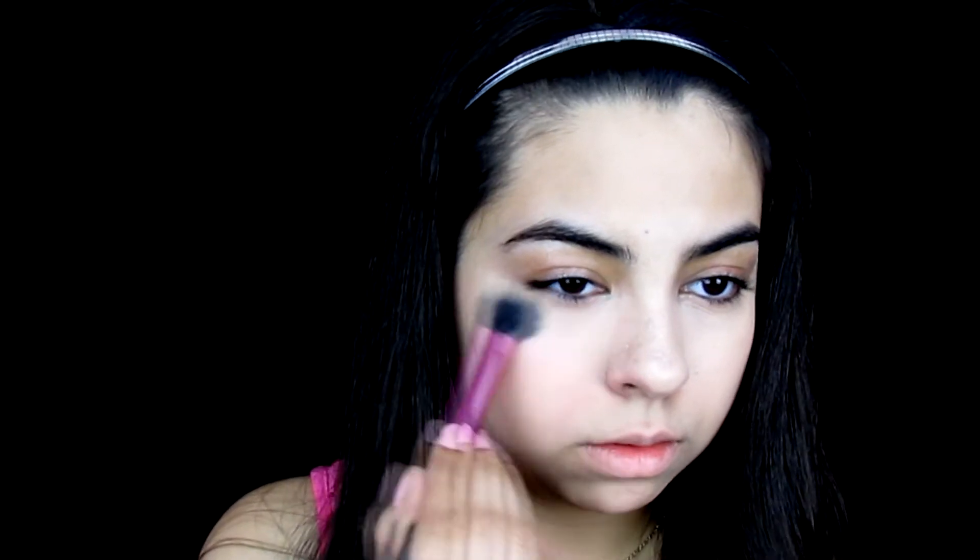Because blemishes don't always get fully covered, I go over them again with concealer. After that I use a fluffy brush with some powder and set wherever I really packed on the concealer. You need to try this if you haven't — it really sets your concealer and blends it into your skin more. It's actually really nice.